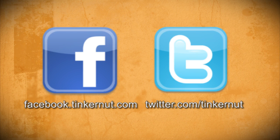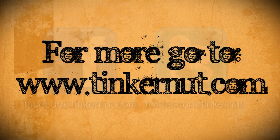Be sure to check out Tinkernut.com on Facebook and Twitter. That's it for this tutorial. For more, go to Tinkernut.com.